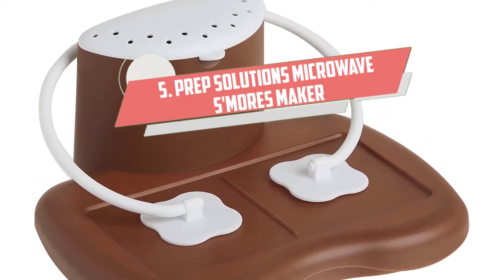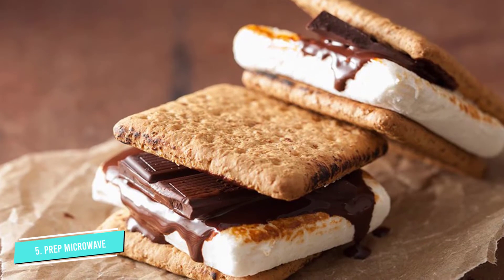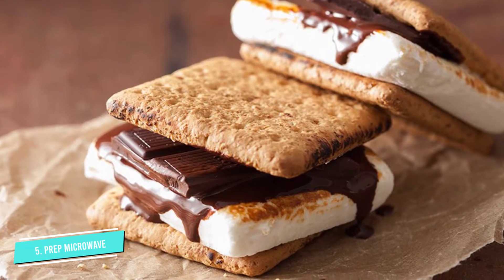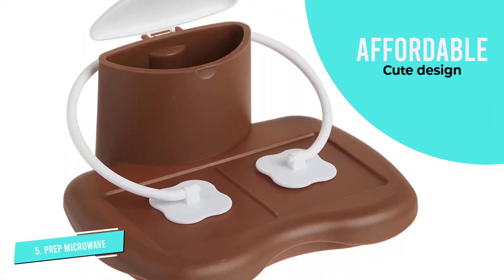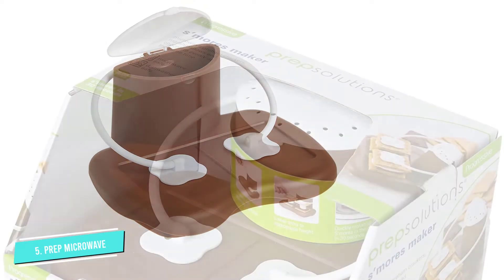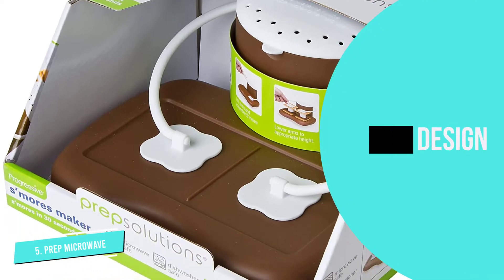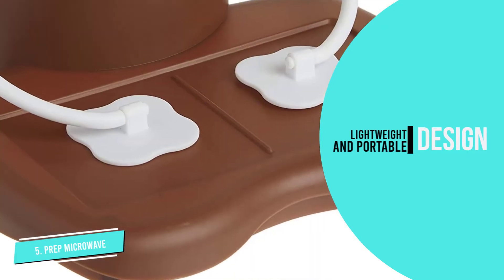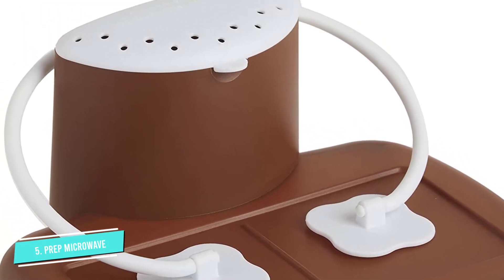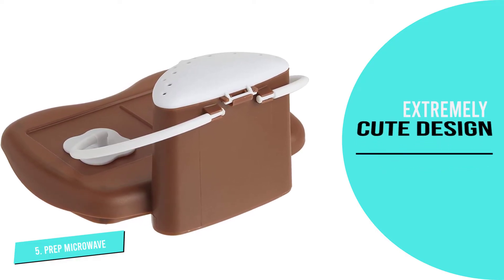Number 5: Prep Solutions Microwave S'mores Maker. The kitchen appliances and culinary innovation lab absolutely loved how cute, lightweight, and easy to use this s'mores maker was, and agreed that it's the best choice for kids. All you have to do is fill the water reservoir, prepare two s'mores, and pop them in the microwave for about 30 seconds. Each s'more features warm chocolate and a gooey marshmallow. The main disadvantage is that you miss out on the joy of actually roasting marshmallows and won't get a crisp exterior like you would from a fire. But this model felt super safe and is extremely easy to clean up, as there are no electrical wires or cords to avoid.